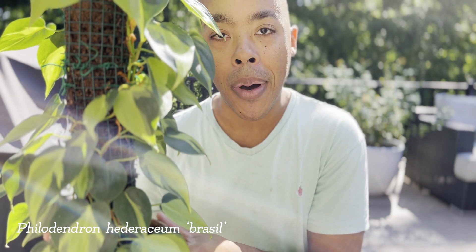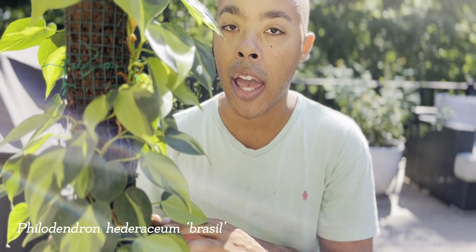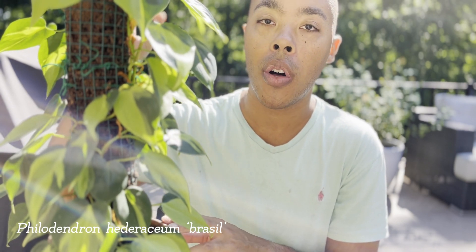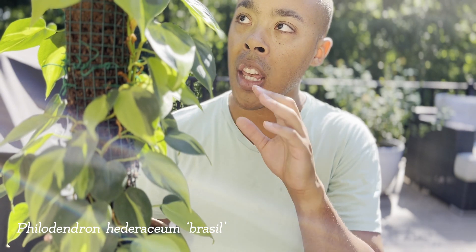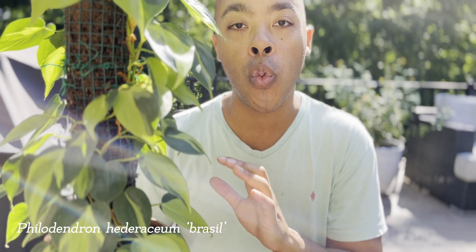This particular Philodendron Brazil is on a moss pole. Because it's on a moss pole, I'm not really concerned about the pot size right now. This is a 6-inch terracotta pot, so it tends to dry out more frequently. What I like to do is bind my Philodendron Brazil up the moss pole and water from the moss pole as opposed to in the pot. With this method, my Philodendron Brazil has absolutely thrived and I haven't had any signs of root rot whatsoever.